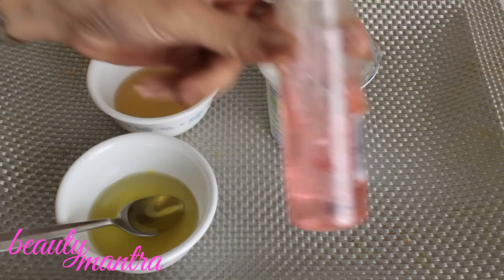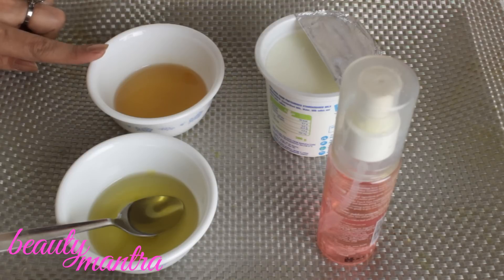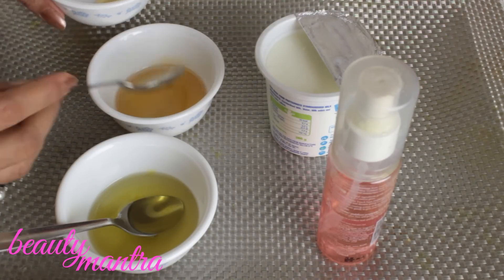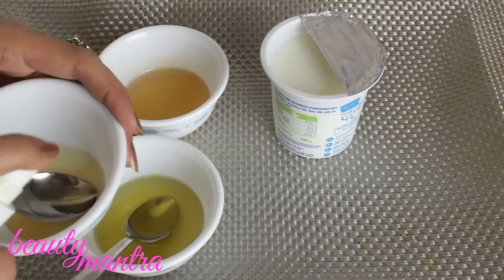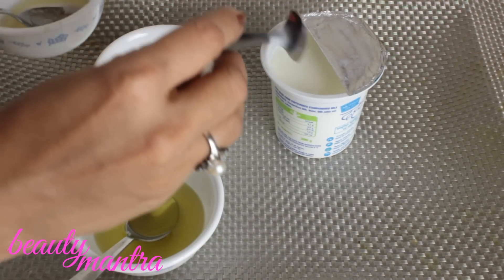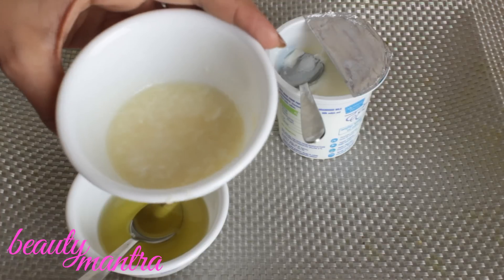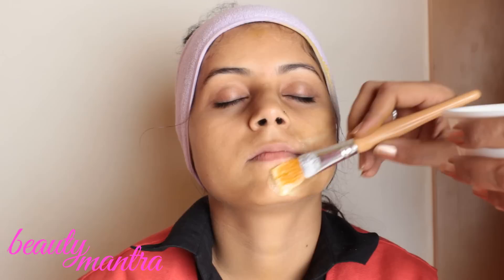We require rose water, almond oil, honey and yogurt. Take two teaspoons of honey, one teaspoon of almond oil, one teaspoon of rose water and one teaspoon of curd. Mix it well. Our pack is ready for a nourished skin.